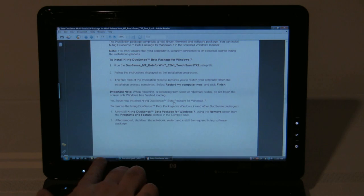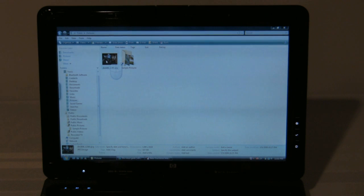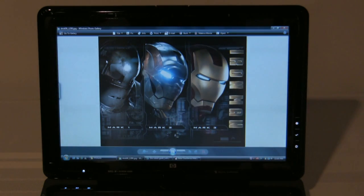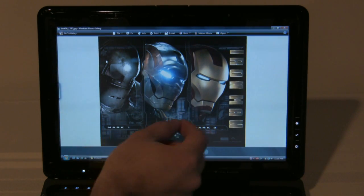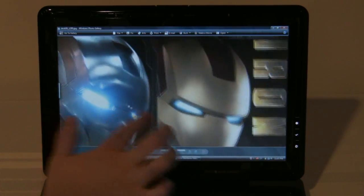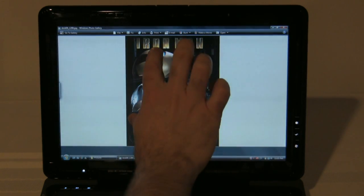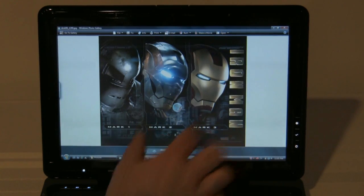Let's open up a JPEG here — we'll just double-click on one. Love Iron Man, so had to show the Iron Man. We can do the same kind of thing: we can zoom in, and we can drag around and look at the picture, and then of course we can easily rotate the picture.